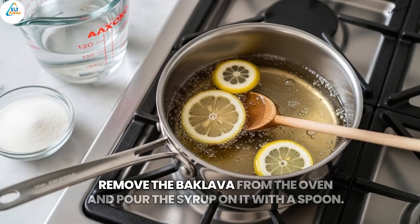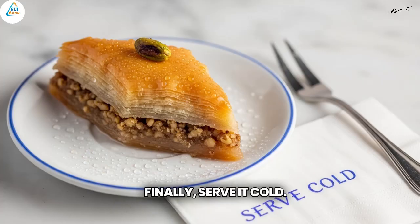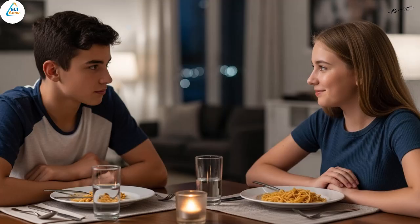Remove the baklava from the oven and pour the syrup on it with a spoon. Finally, serve it cold. That's a difficult job. Indeed.